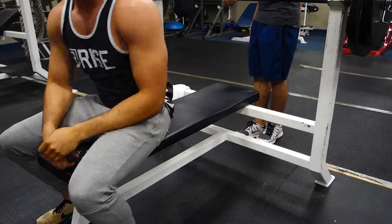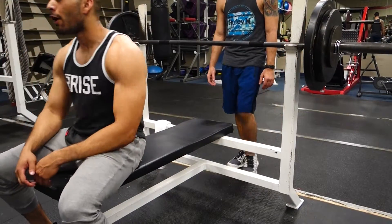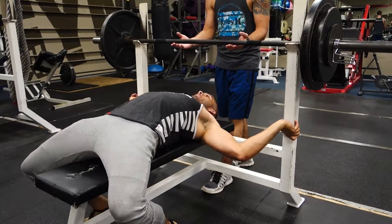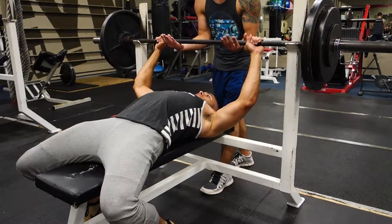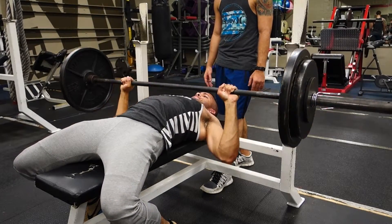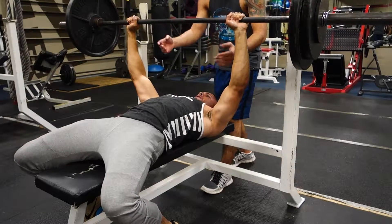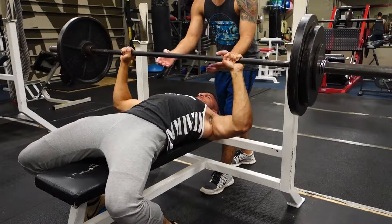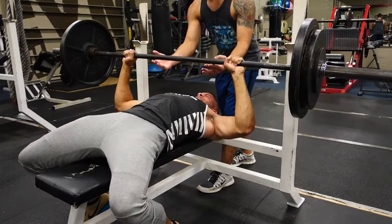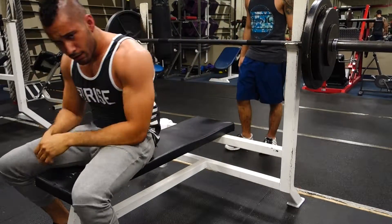My elbows weren't flared out or too close to my body — you want to try and keep them in the middle. Personally, I feel the best contractions in my chest when I keep them midway. You normally have to find the best positioning of your arms and body to get the best results. I also like to tuck my feet almost under my butt and arch my back while keeping my butt and my shoulders on the bench.